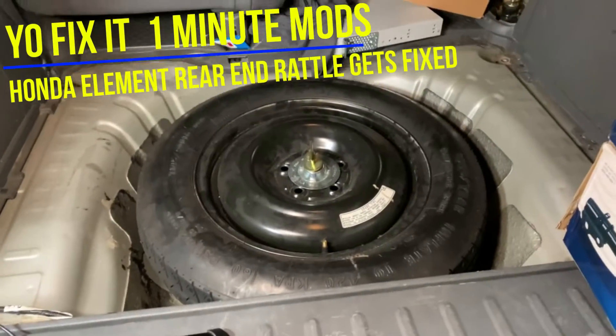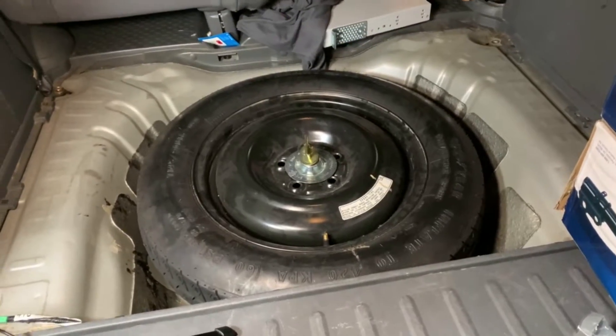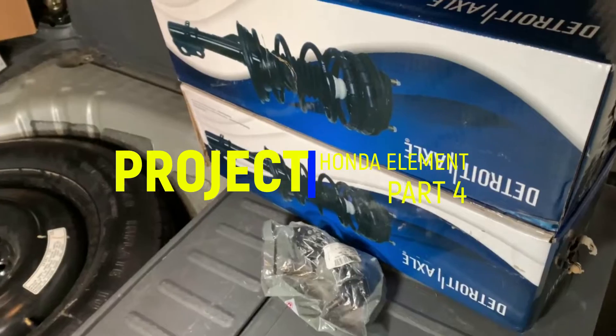Welcome back for another one-minute mod. Do you have a rattle in the back of your Honda Element? Does your car make really loud noises as you go over bumps? Let's figure it out today.